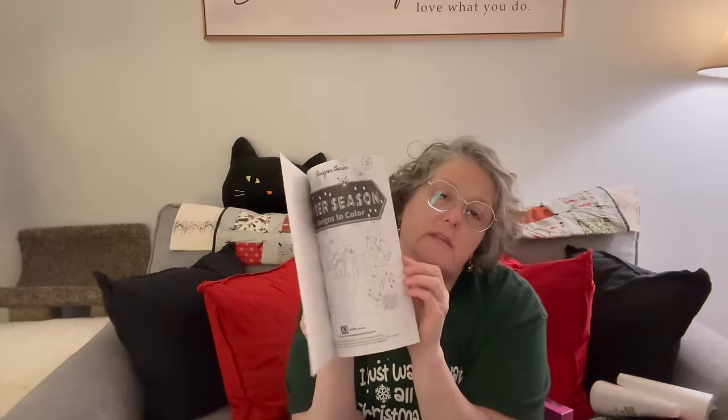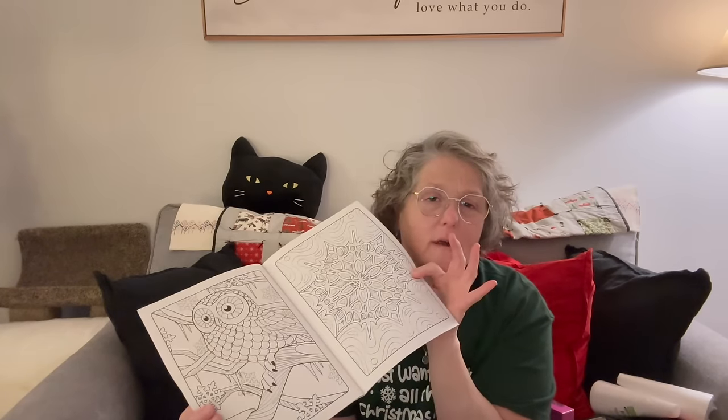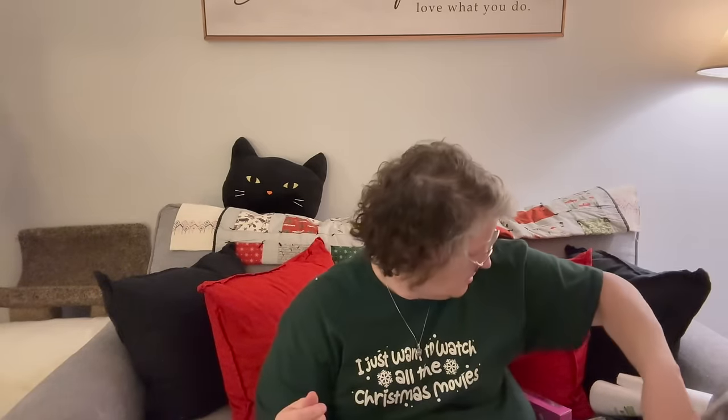Then I found these — and I bought these before and I love them. It's just a winter season adult coloring book. I love these things. Get some colored pencils out and go to town. Oh, look at that owl! I just think it's very relaxing to sit in the evening, watch TV, and it just keeps my hands busy. So I grabbed that — that's a repeat.